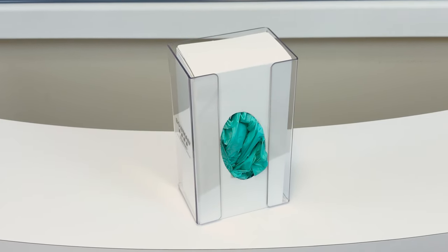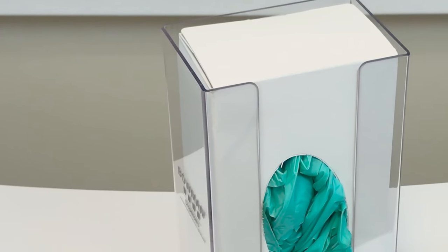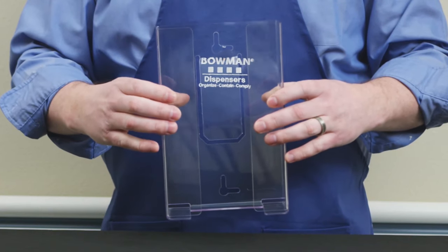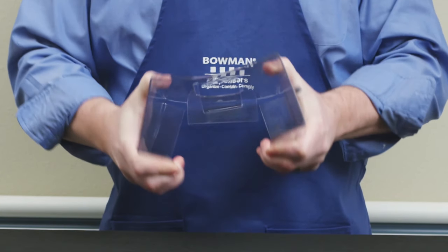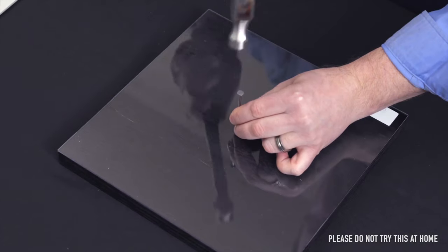Bowman's transparent plastic is made from polyethylene terephthalate glycol, commonly known as PETG, the same material as a soda bottle. It offers extreme clarity and light transmission in combination with a high-gloss surface finish. It can bend, twist, and endure most impacts without breaking. PETG is extremely flexible, will not shatter under impact, and will resist cracking.